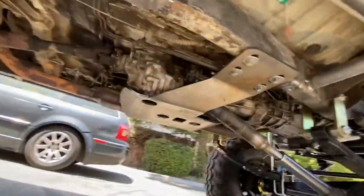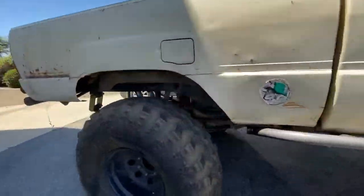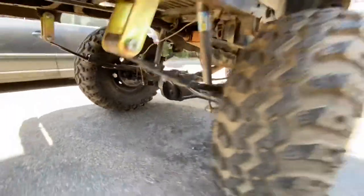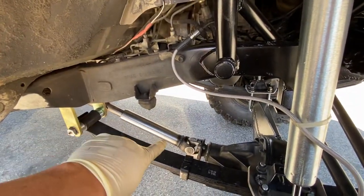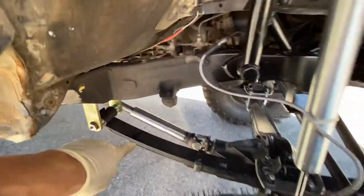Trail Gear dual case crossmember, did some shackles in the rear, rear diff armor up here in the front. We got the Trail Gear HD long spline drive shaft, front shackles, four inch.